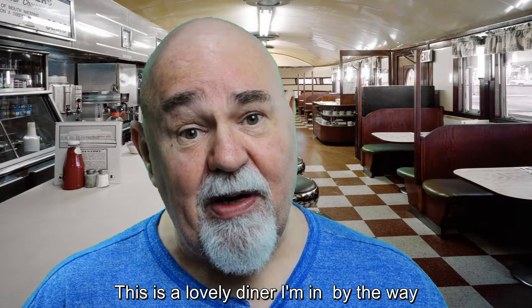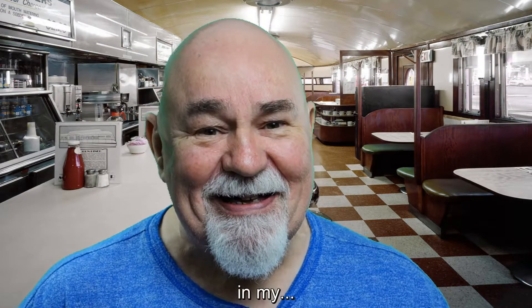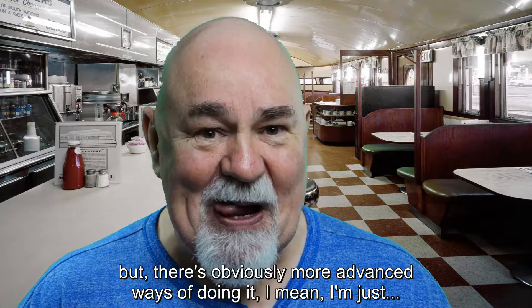So I'm doing something wrong somewhere but I've only done it a couple of times, so you have to learn. This is a lovely diner I'm in by the way — I'm not at home in my back bedroom sitting on my own eating my breakfast. If you think about it, I would get locked up by the loony bin! It's just a bit of fun. It takes forever to edit. I was downloading backgrounds yesterday — there are animated backgrounds like video loops. Some of the effects look great, but there are obviously more advanced ways of doing it. This is strictly amateur, but get there in the end.